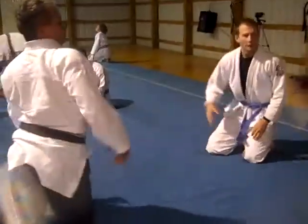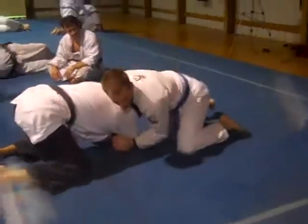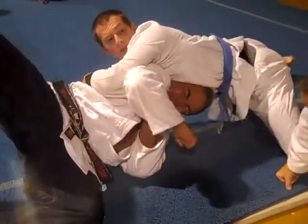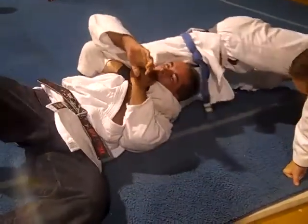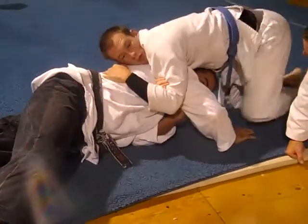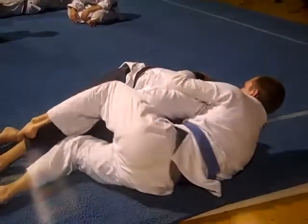If we do this no-gi, I'm gonna grab it here. Lock up here. Same thing. But to finish — I don't want to be here. What I want to do is actually walk towards you. That's what I've been doing before. I want to walk towards you.